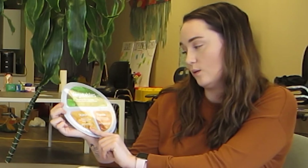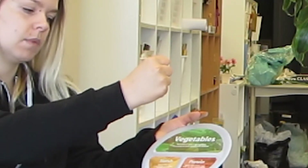One serving of starch is about the size of your fist. For protein, choose either chicken, lean meat, fish, tofu, beans, or lentils. One serving size of protein is about the size of a deck of cards.